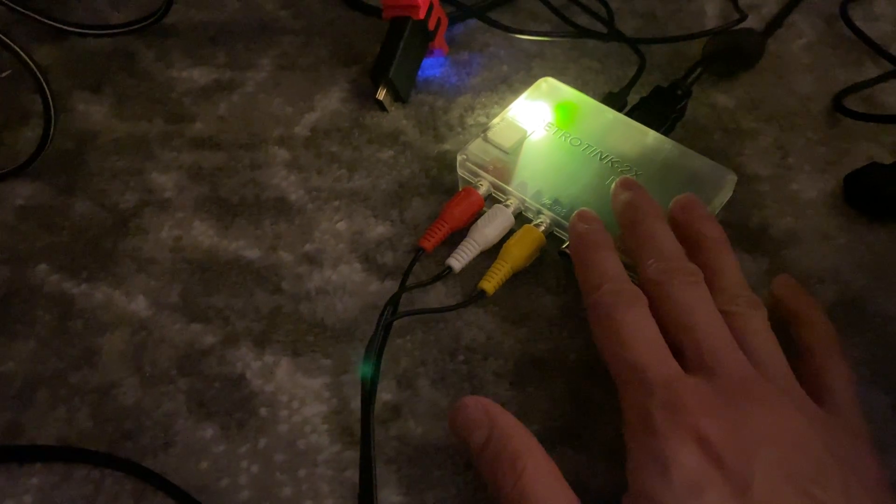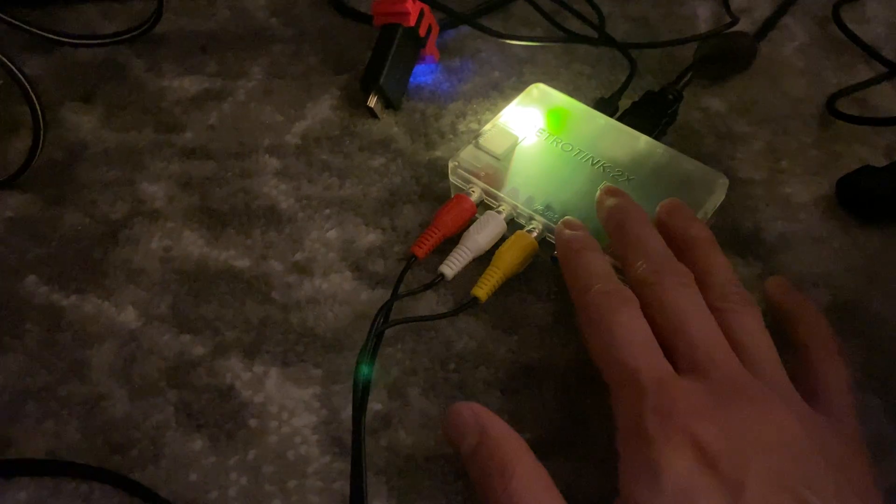Let's get this started. I'm going to begin with the Retro Tink 2X Pro taking AV composite from the N64. Why AV composite? I actually want to use the worst possible signal I can put into the Retro Tink 2X Pro and show the benefits of what it does to the visual display on my television screen. So I'm going to turn on Cruisin' USA.